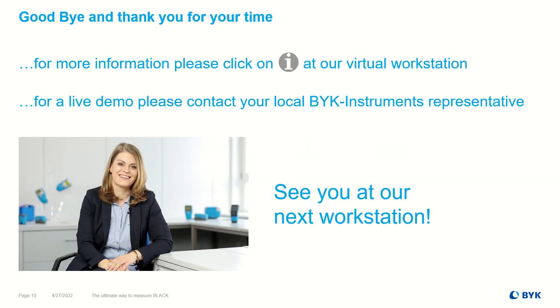I'd like to say goodbye and thanks for your time. If you need more information, please click on the Info button at the virtual workstation, or even better, contact your local Böck Instruments representative for a live demo. Hope to see you at our next workstation!